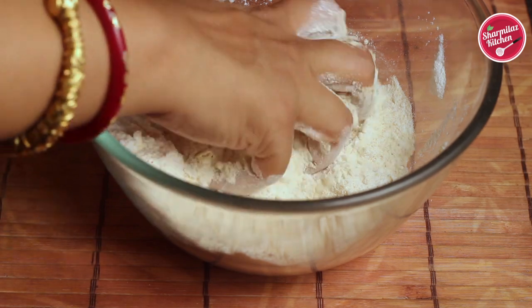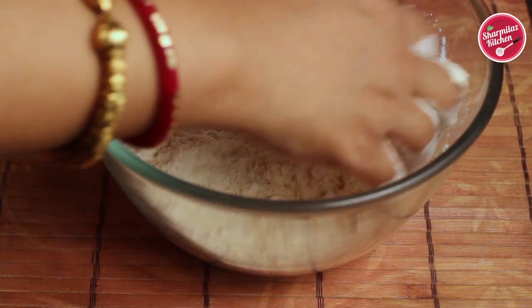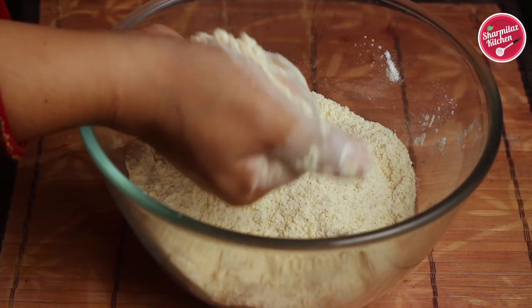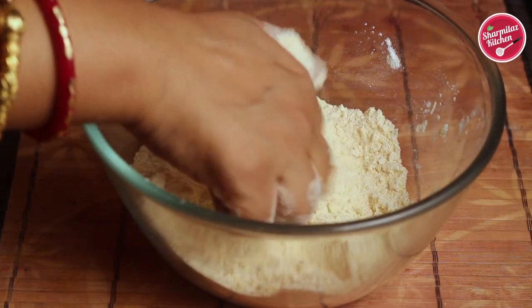After mixing the butter into the flour, the texture will be like breadcrumbs. If you hold some of the flour in your hand, it will be easy to form balls, but when you press it a little bit the flour will break — that means it is ready.